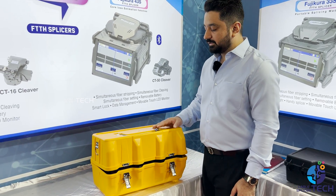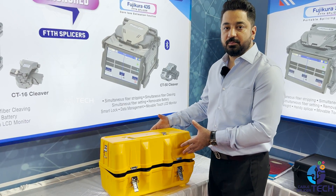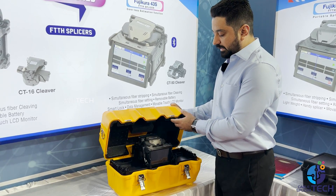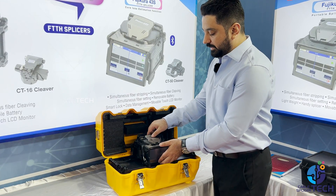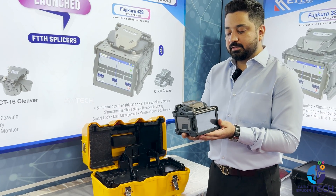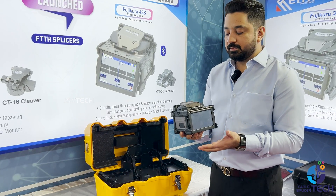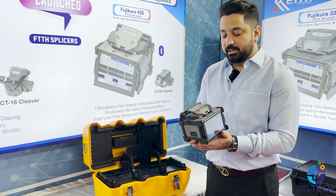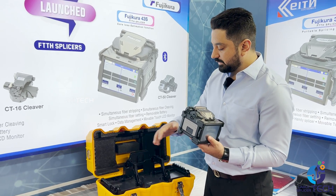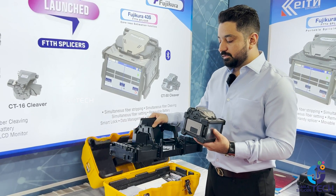The Fujikura 43S — you can see the box is now more compact and very nice looking. This is the Fujikura 43S, featuring the latest design. No other companies provide such a design. It is also very small and very handy, and it comes with a tray.